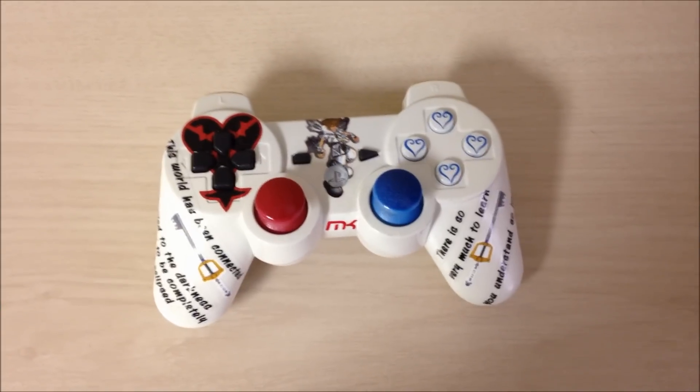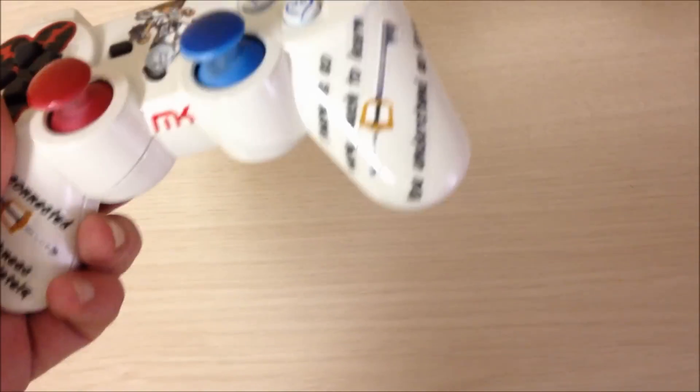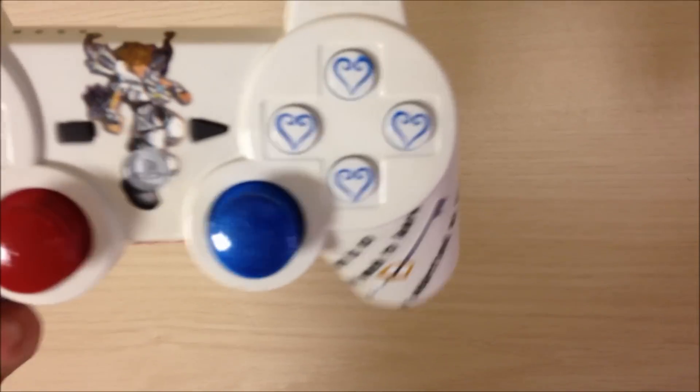Hey everyone, this is Joe from Mad Custom Controllers, bringing you the Kingdom Hearts controller. As you can see, we put some hearts on the buttons — square, X, circle, and triangle — which took a lot of time.